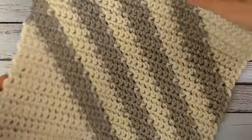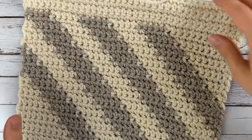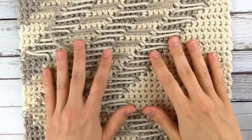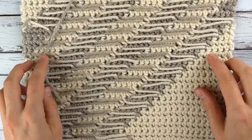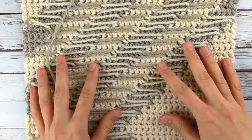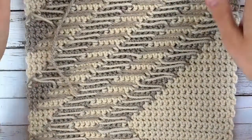This one I made using Fair Isle, or stranded color work. It looks basically the same from the front — just nice single crochet. Both of these were done in single crochet. However, from the back you have what are called floats, where the yarn is carried along the back. This is only really good if it's going to be a one-sided project and if the distance between color changes is not very large. If there's a really big section of one color, I wouldn't choose Fair Isle because a really long float on the back can mess with the tension — it's easy to pull it too tight and make your whole project curl.